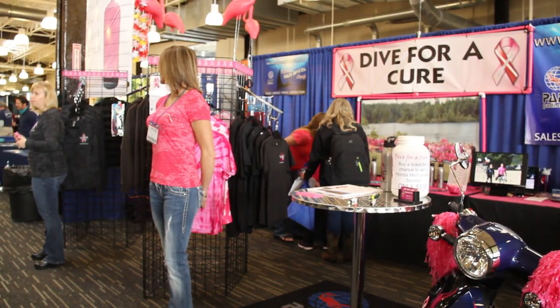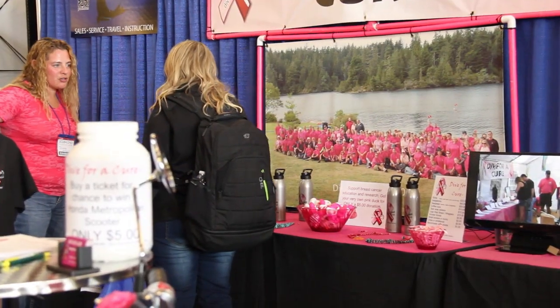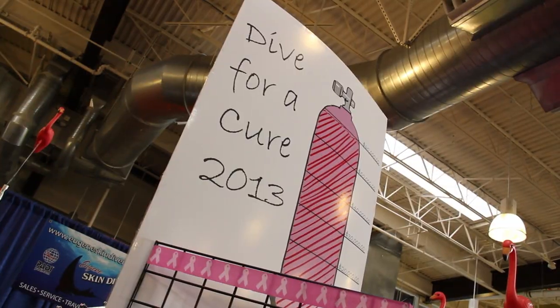Hi, Diana Hollingshead with Dive for a Cure. We are raising money for the OHSU Knight Cancer Institute for Breast Cancer Research. This is the seventh year that we have had an event and raised money for them. We've raised over $260,000 for breast cancer research.